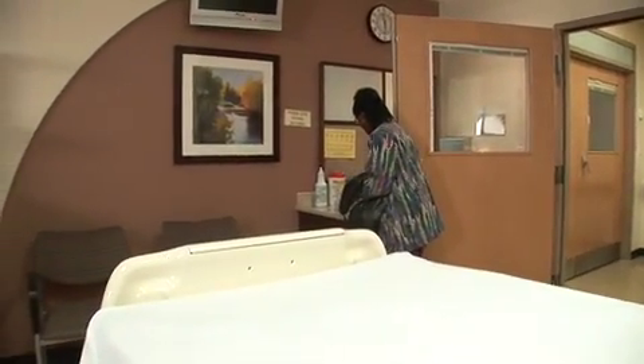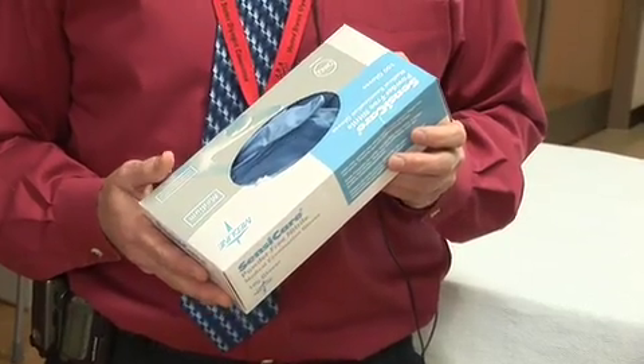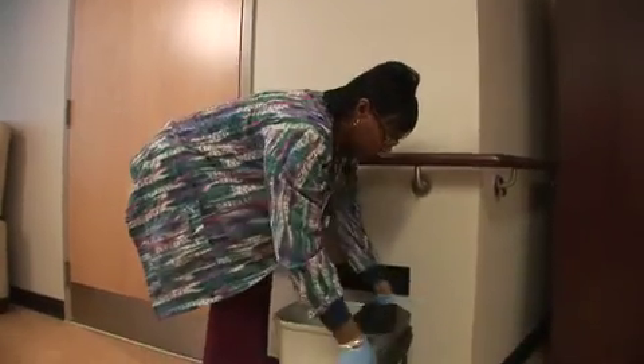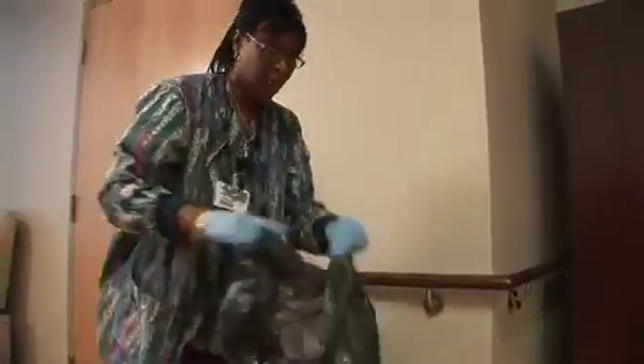For example: 'My name is Michelle and I'm here for your trash.' When a housekeeper enters the room, the first thing they'll do is put on a clean pair of gloves. This is to protect the patient and also to protect the housekeeper from anything that's in the room.